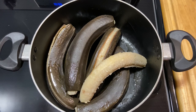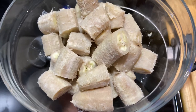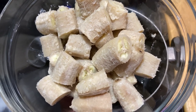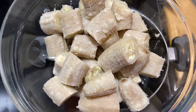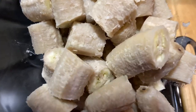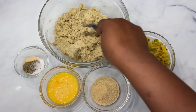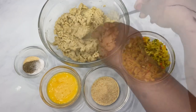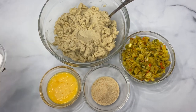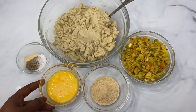I'm going to take them off the skin, add some butter, pulse it a little, and I'll be right back. This is how the green banana is looking after I pulsed it in my food processor. Here I have salt, pepper, garlic powder, one egg and an additional yolk, some breadcrumbs, and the salt fish that we sautéed earlier.